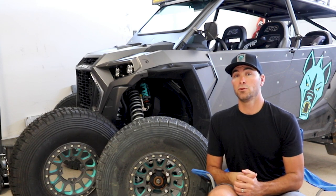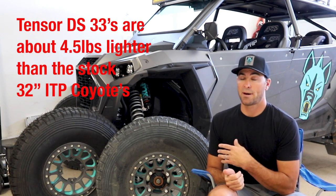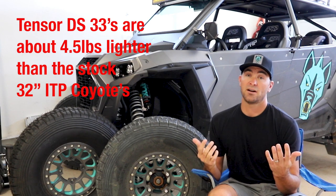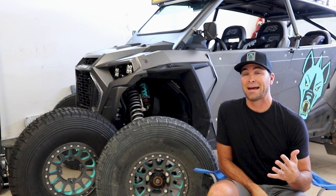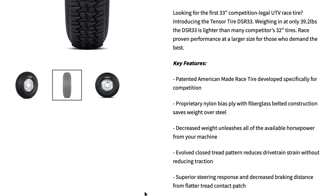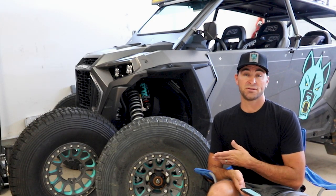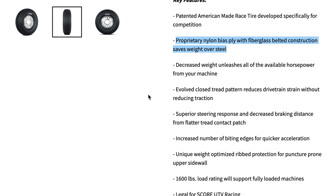From Moab to most desert running in Arizona, the Peace Trail, and everywhere in between, the 32s have really proven to provide a lot of ground clearance. A little extra definitely didn't hurt with the 33. Once these came out I decided to give them a shot — they were lighter than the stock tires and I thought they'd help with braking, acceleration, and peace of mind by not putting additional wear on drivetrain components. According to the website, they have upper weight optimized rib protection to prevent punctures, a 1,600 pound load rating, and a proprietary nylon bias ply with fiberglass belted construction that saves weight over steel.